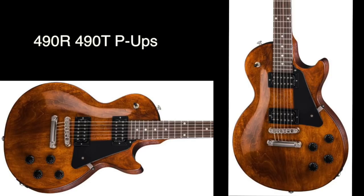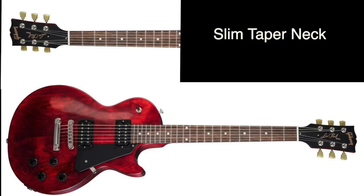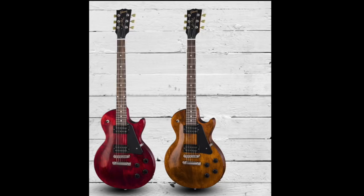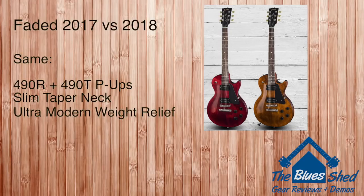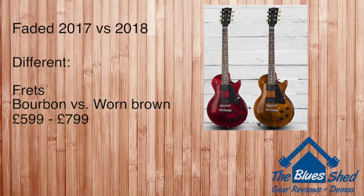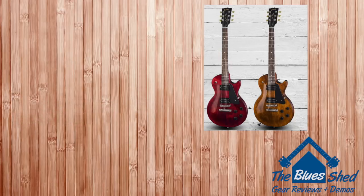Finally, we have the Gibson Les Paul Fadeds, which ship with 490R and 490T pickups, a slim taper neck profile, and an ultra modern weight relief body. You have two finish options: a worn cherry or a worn bourbon. Comparing the two years, both models share the same pickups, neck profile, and weight relief. The differences only boil down to cryogenically treated frets and slightly different finish naming, though the colors remain very similar — all for a £200 price increase.